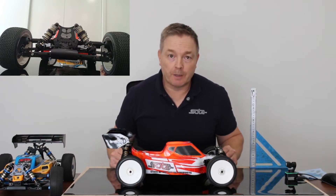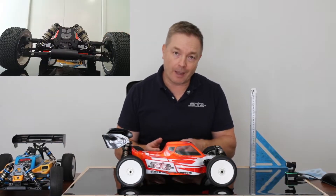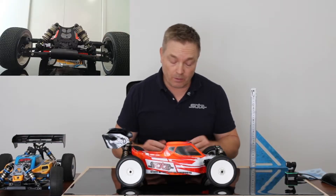Hi, my name is Matt Austin from Sutter RC Products. In this video, we're going to go through a short video on position-sensitive damping — what exactly it is and what it can bring to you as a driver.